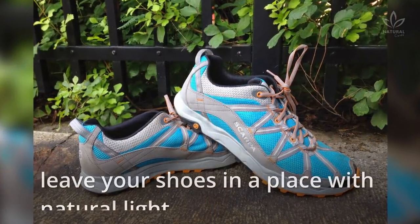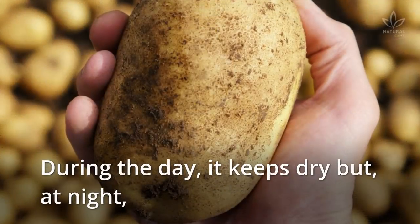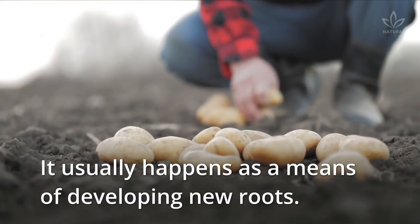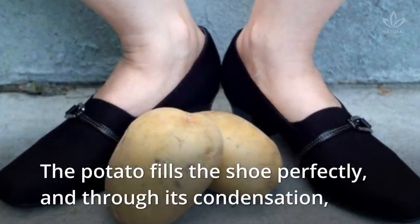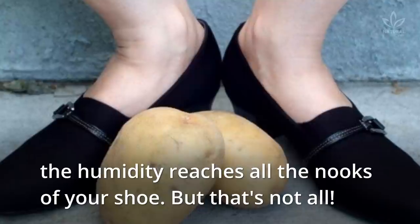It is worth mentioning that you need to leave your shoes in a place with natural light. Potatoes are organic clocks — during the day they keep dry, but at night they generate humidity in the skin. This usually happens as a means of developing new roots. But when you put potatoes in your shoes, this process helps break them in. The potato fills the shoe perfectly, and through its condensation, the humidity reaches all the nooks of your shoe.